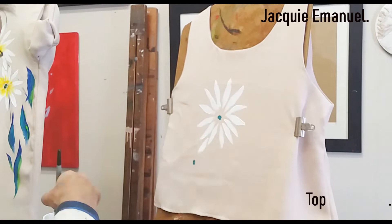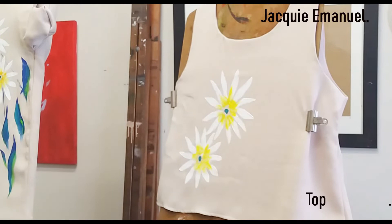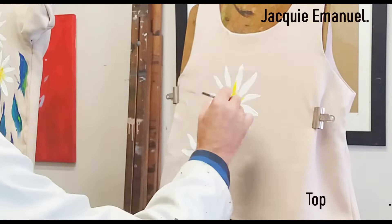I'm aiming my brush at that little dot in the middle. That's great yellow, and I'll probably work that in a little bit, then come back with some more white just to soften the edge a little.